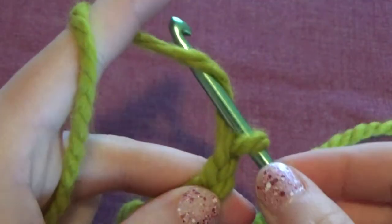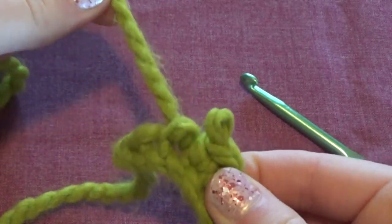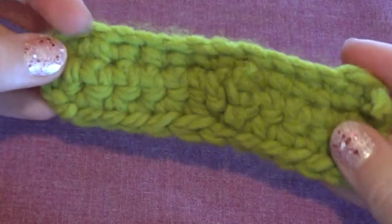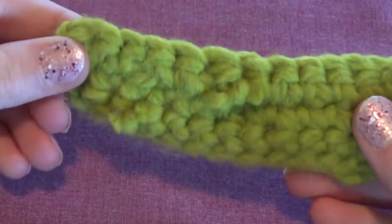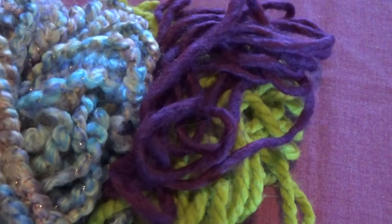Hello everyone! In today's video I'm going to be teaching you the basics on how to crochet right-handed. If you are left-handed this could work, but I would recommend finding a tutorial online for left-handed people, because what I'm doing will be a mirror image to what you're doing.